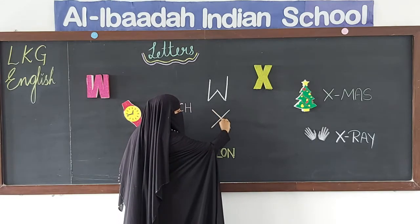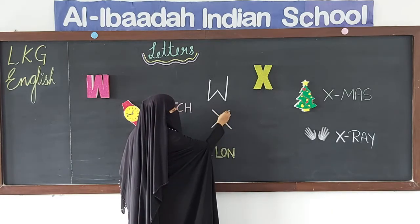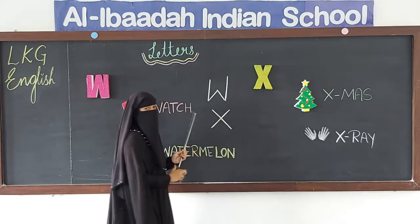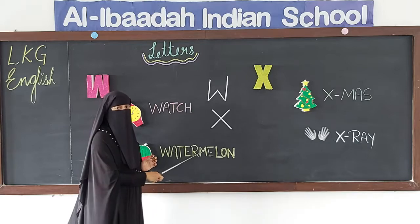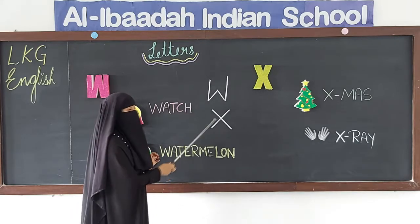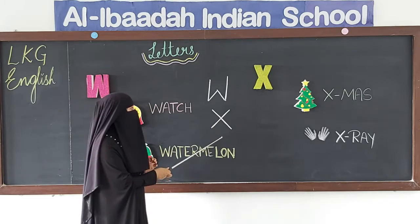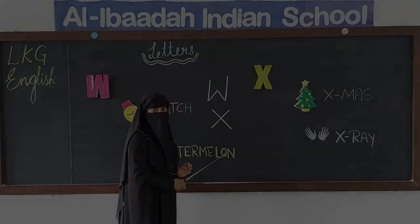Left slanting line, and upon the left slanting line you have to put a right slanting line — this makes letter X. It is very easy to write X. Left slanting line and right slanting line. This is W and this is X.